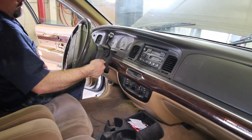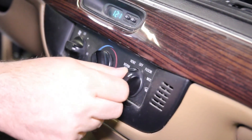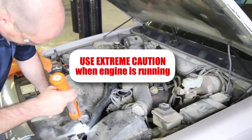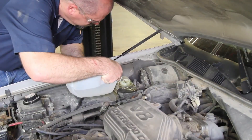Start the vehicle with the heater on high and allow the engine to reach operating temperature. Visually inspect the cooling system for any leaks. At this point, shut the engine off and allow the engine to cool completely. Check the coolant reservoir and top off as needed.